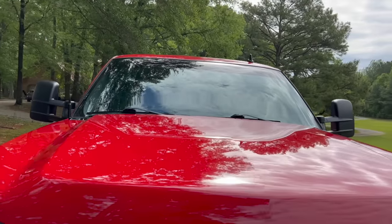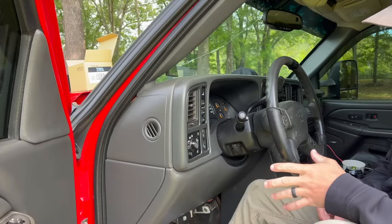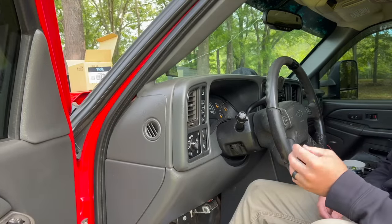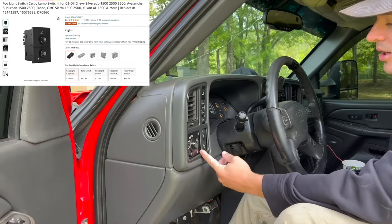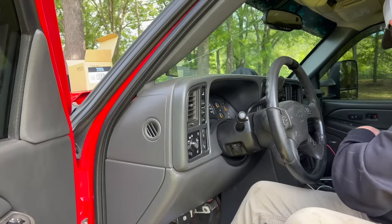Next up is one that I think I've replaced at least three different times on three different trucks, because in the GMT800 world this switch always goes bad — and that's your fog light switch. If you're a truck guy you've got to have your fog light switch, so we've got to go ahead and remove our bezel.